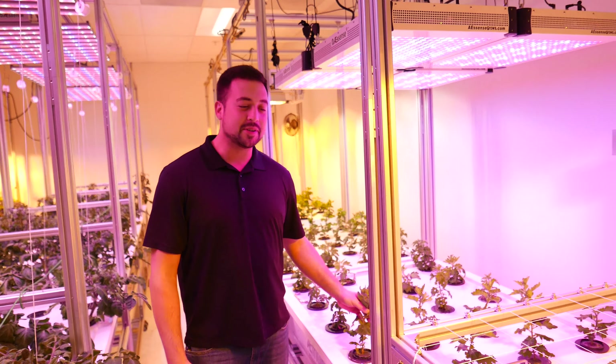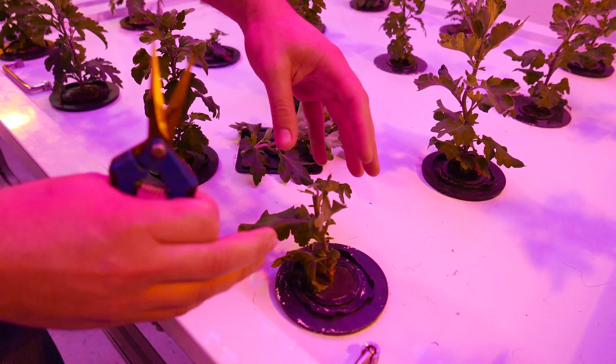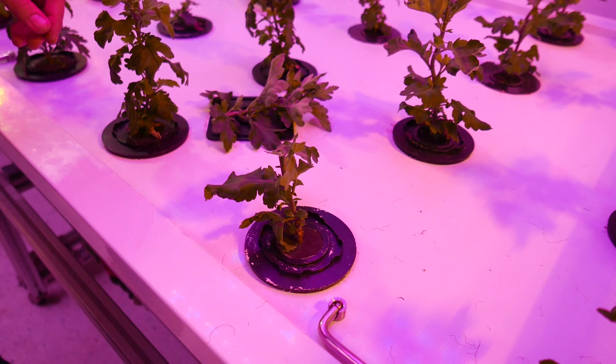They're still young, and what I'm going to do today is top these plants. The reason I want to top them is to encourage lateral side branching, and that'll make a more bushy plant. If I were just to let these tops grow, you would get a single stalk, and you wouldn't get as much branching, and you wouldn't get as many cuttings from them. So to encourage a more bushy structure, I'm going to top them.